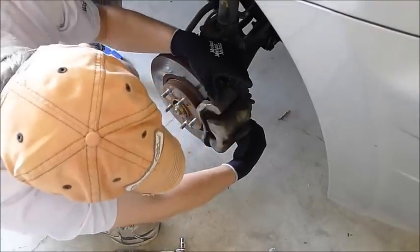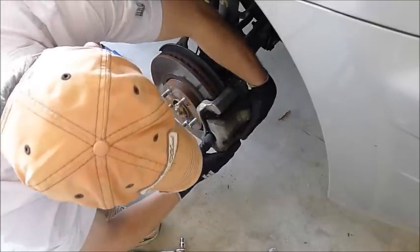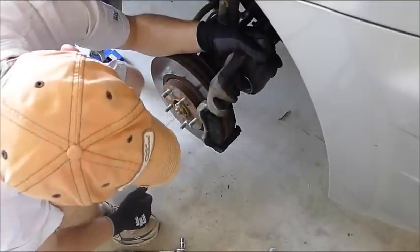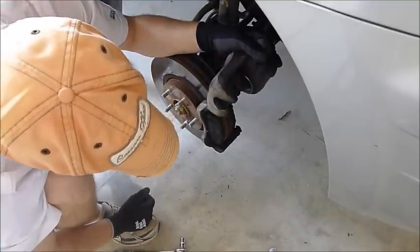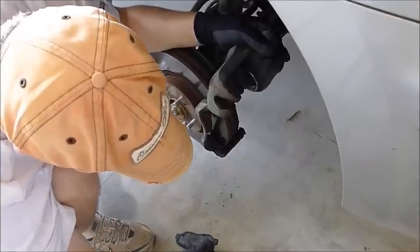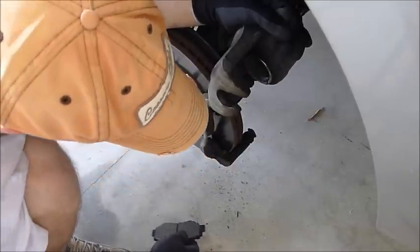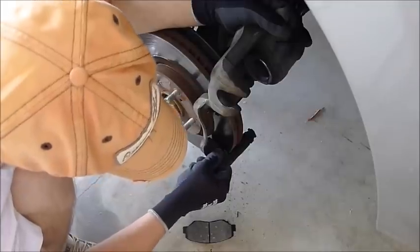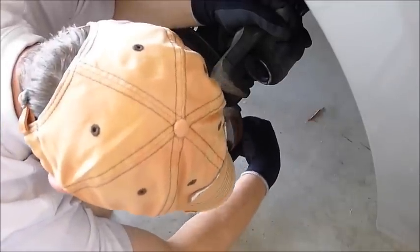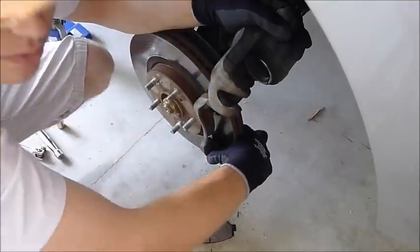I've loosened both of the bolts. Take one bolt all the way out, then rotate the caliper upwards and just rest it — you may need a string or a tie or another set of hands. Then you have access to your pads, which just slide right out. Honda's pretty good about the inboard and outboard pads being the same besides the wear indicator. So take those out and go ahead and pop your hardware off. I recommend replacing that every single time.